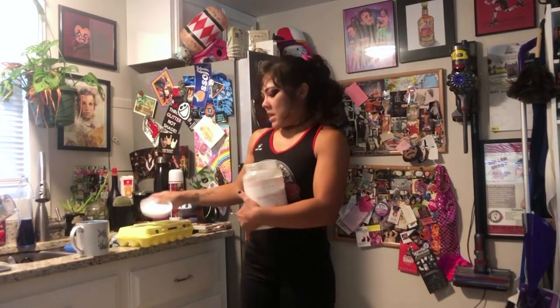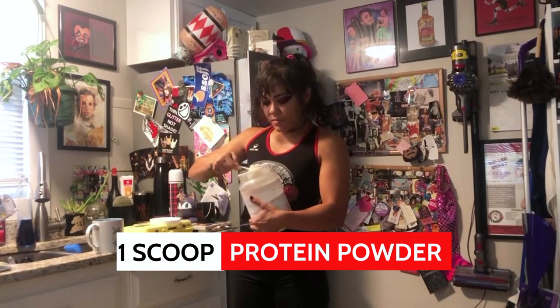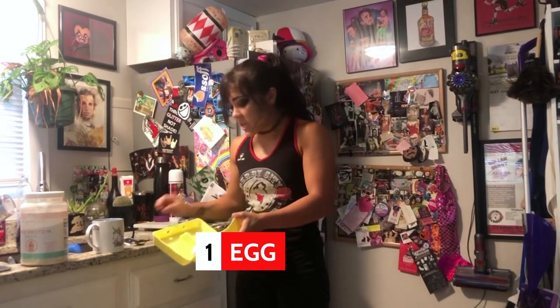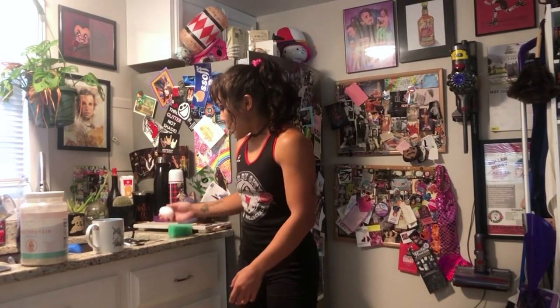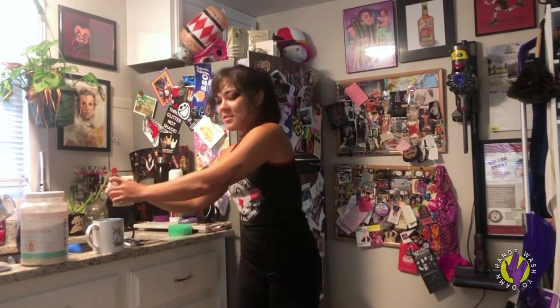Take your protein powder and a mug, get a full scoop of your powder — your recommended daily dose — and put that in the mug. Then add your one egg. I have exactly one egg left, so I better not mess it up. Give it a little crack — boom — pop that open nice. Make sure you wash your hands.